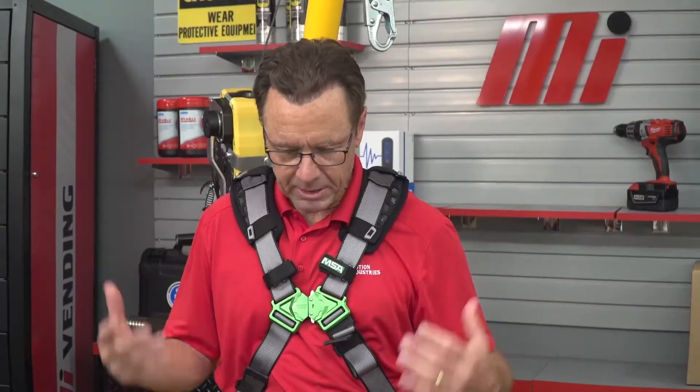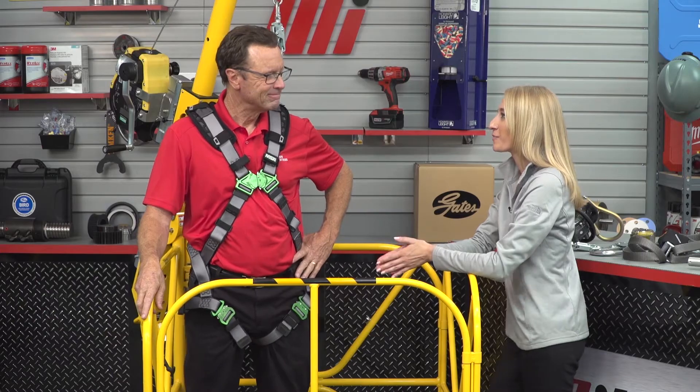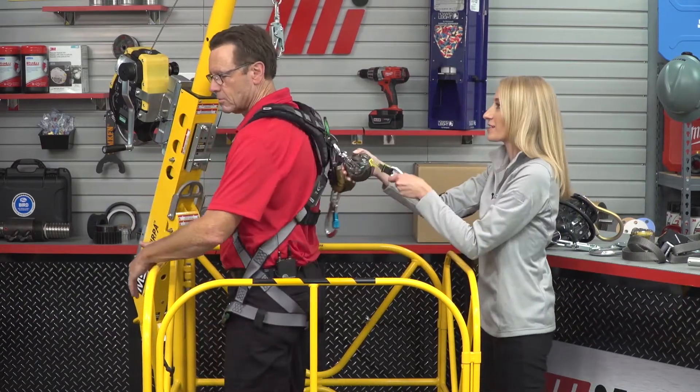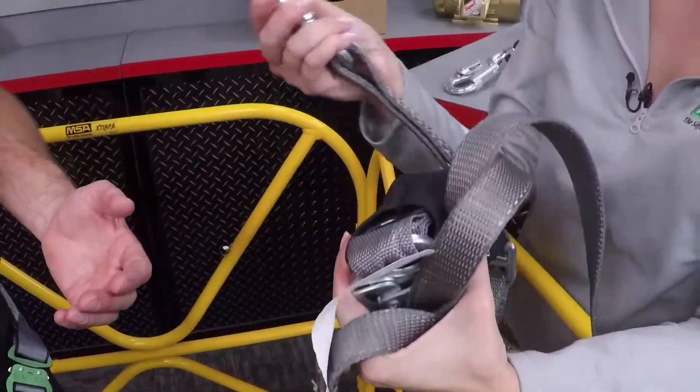Now we've covered A and B — what about C? C stands for connecting devices: the line that runs from the harness of the worker to your anchorage connector, thus completing your personal fall arrest system. Generally speaking, there are two types of connecting devices: an energy-absorbing lanyard and a self-retracting lifeline.